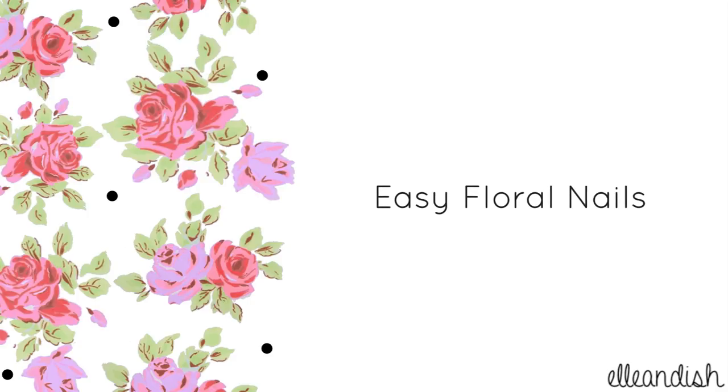Hi everyone, it's Janelle. And today's video will be on easy floral nails using a toothpick.